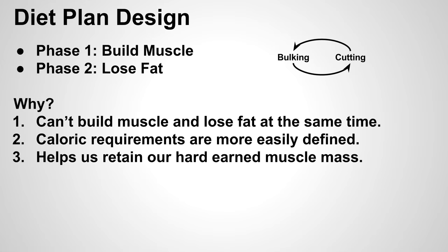For this type of physique, we're going to have a diet plan that consists of two phases. Phase one is essentially called the bulking phase, where your primary goal is to build muscle. And then we have phase two called the cutting phase, where the primary goal is to lose fat.